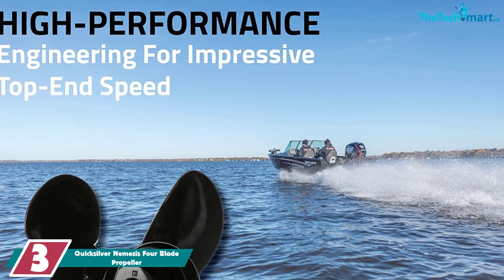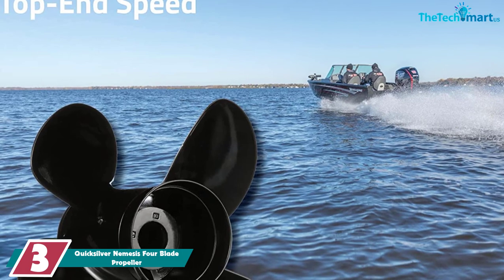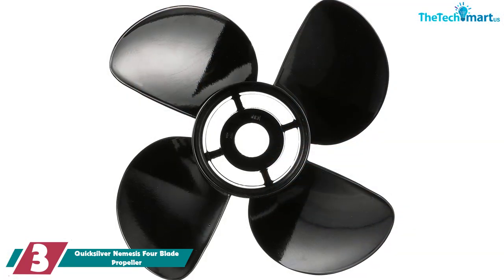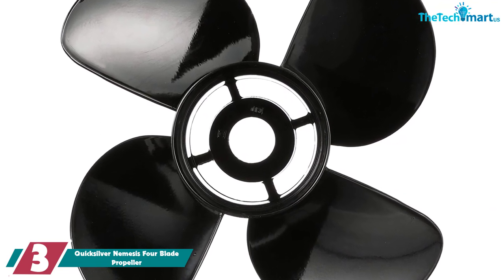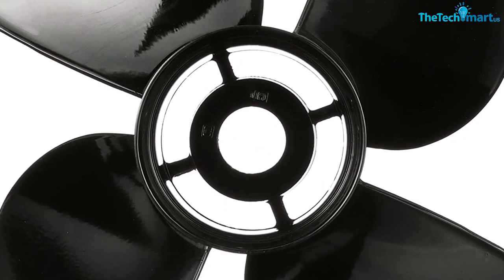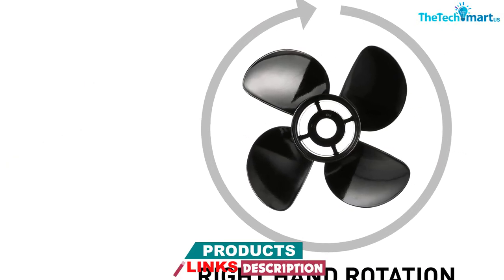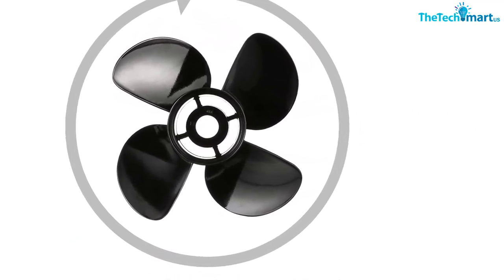At number 3, we have the Quicksilver Nemesis four-blade propeller. Between the Black Diamond and the Nemesis, we had a tough time picking the best overall. Quicksilver makes some of the best props out there and this is no different. This is Quicksilver's four-blade prop and it gets the job done well. It comes in the same wide range of pitches and diameters as the Black Diamond. Expect a massive boost in acceleration — up to 25% improvement — while your top speed will not suffer. Check your RPM if you're swapping from three-blade to four-blade to make sure it's compatible.